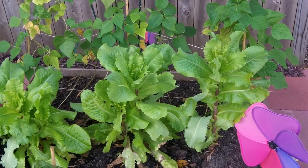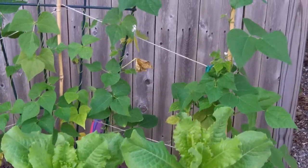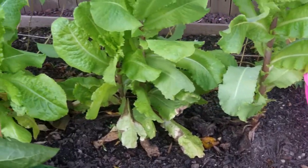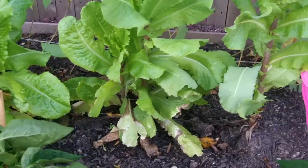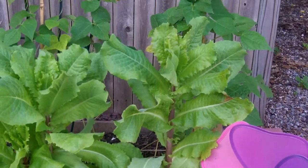Today we're going to talk about bolt. If you check out my lettuce here, you can see how tall it's getting. About three or four days ago, I took a video of my lettuce, and it was tall, but it was not this tall. This one specifically is really showing signs that it's beginning to bolt.